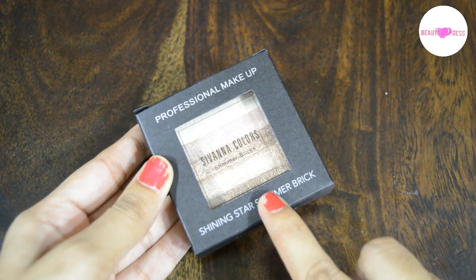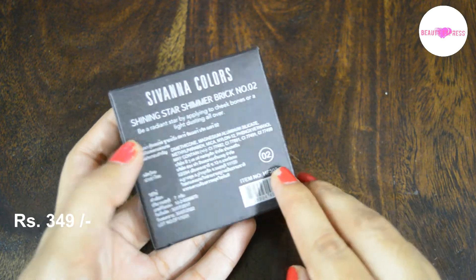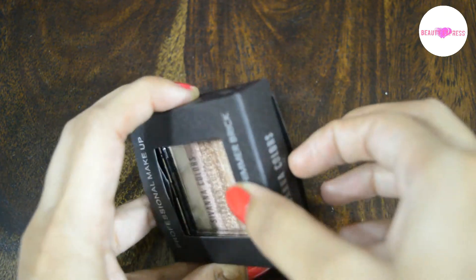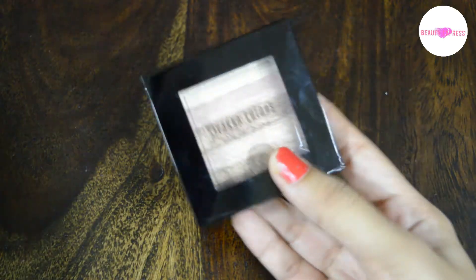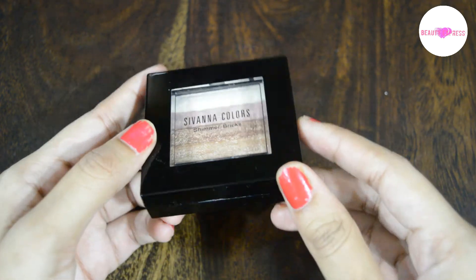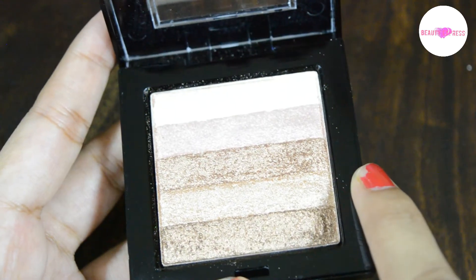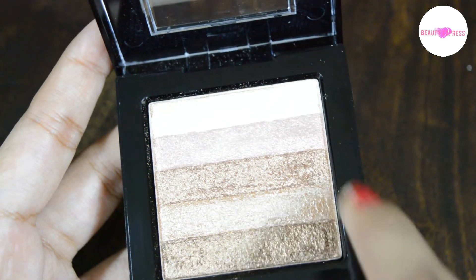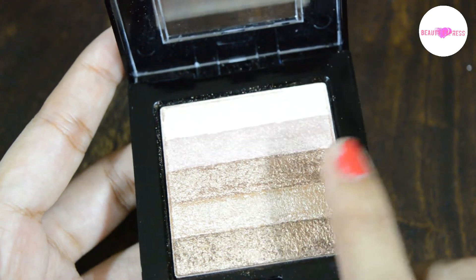Hi guys, today I'm going to review Sivana Color Shining Star Shimmer Brick. The shade I have bought is number two. It cost me 349 rupees. It is packed in a black cardboard box and comes in a black plastic glossy box with a transparent window on the top. It is lightweight and travel friendly. This palette has five shades: one light gold shimmer highlighter, one pink highlighter, and three light brown shades. It smells like a typical eyeshadow or highlighter palette. Now let's see the swatches of these shades.